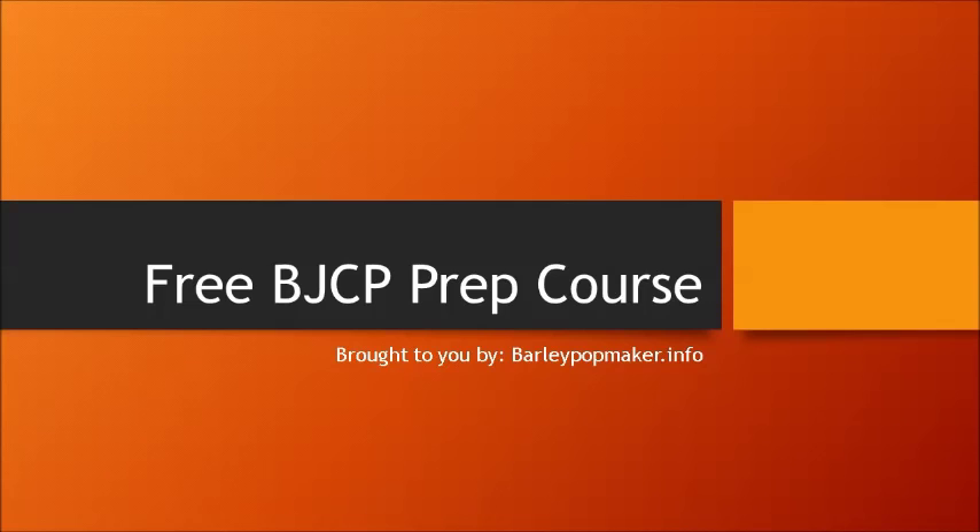Welcome to the first of the free BJCP prep course classes brought to you by BarleyPotMaker.info. Before we get started, I will tell you a little bit about myself and a little bit about why we're going to be doing these classes.